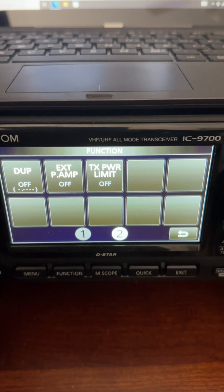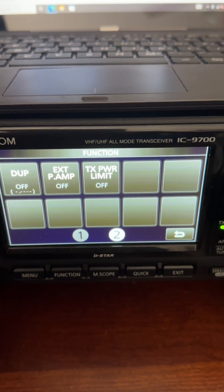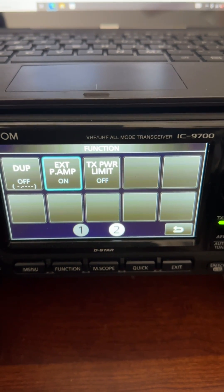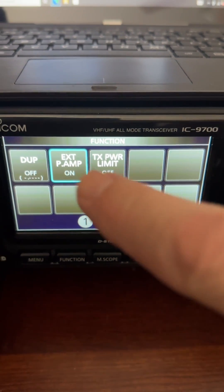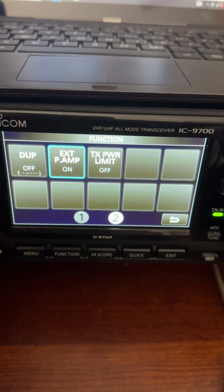With the preamp on, you can just barely hear it back there — it's registering. Not that much more noise, but unbelievable signal improvement.